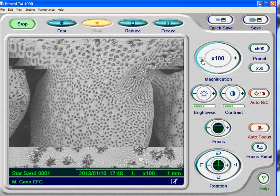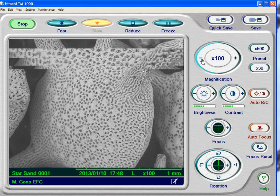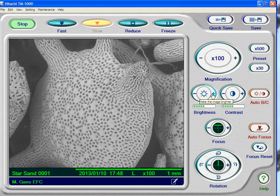Look how nice that looks. Don't forget, one of the things that's almost as important as focusing is adjusting your brightness and contrast. I'm going to drop the brightness down a few notches and then pop the contrast up a little bit.